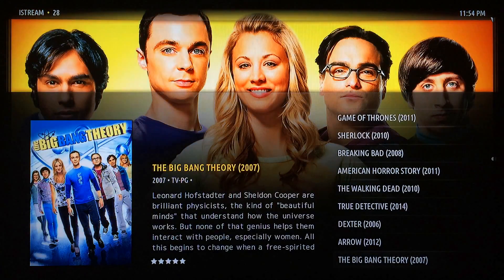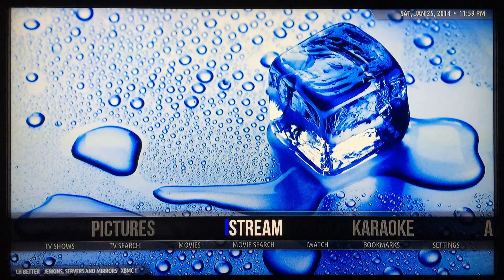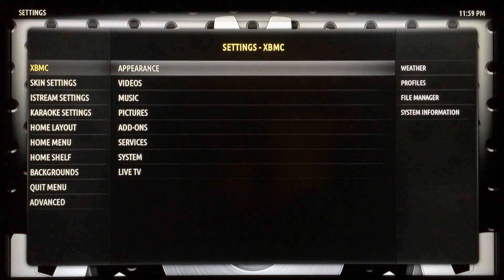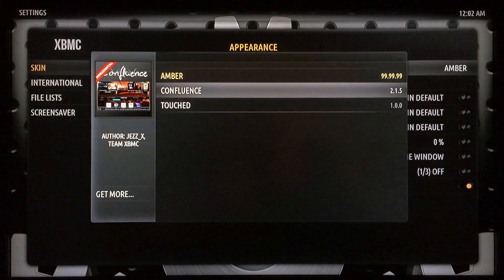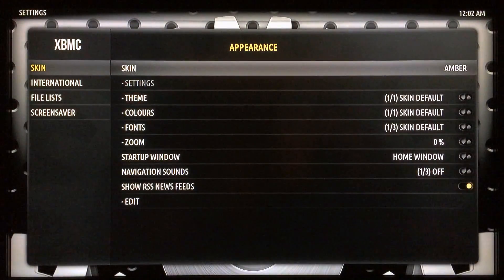iStream is really cool, it's really useful, and there's a bunch of different ways you can configure it — and it works great. If you want to switch back to your old skin, just go over to Settings, click over to Appearance, then click over to Skin and select that. Now you can go back to Confluence or whichever other skin you were using, click on that, and you'll be right back to where you were.